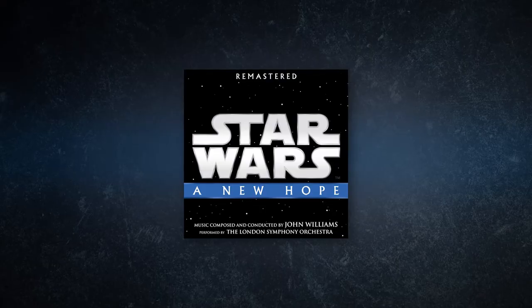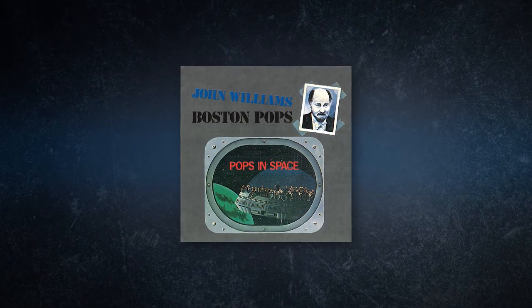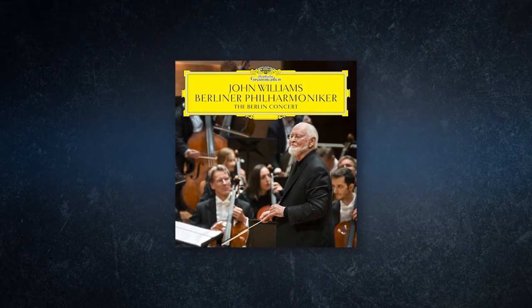I was trying to blend the sound from three different recordings I was referencing for this. I didn't have the sheet music — I was just doing it by ear. I had the recording from the original movie soundtrack, the Boston Pops recording from the 90s, and more recently the recording done with the Berlin Philharmonic. I was borrowing bits from all three in terms of the overall sound, but really the original recording and the Boston one were my main references.